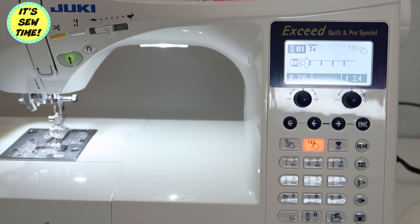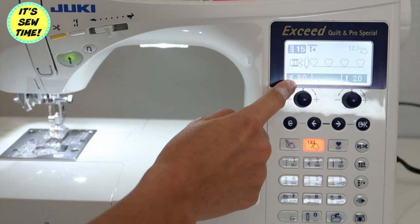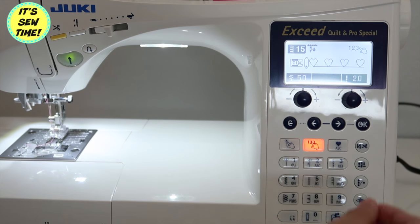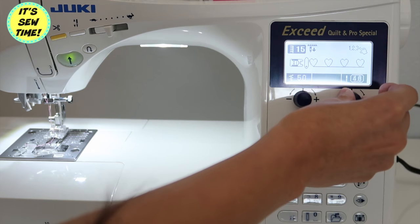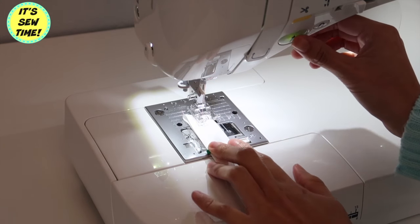Once I picked out the style that I wanted to do, I'm just going to press the number. You can actually adjust it to size — you can make it as big or as small as you wanted it to be. I just decided on 2.0. And now let's see how it goes.